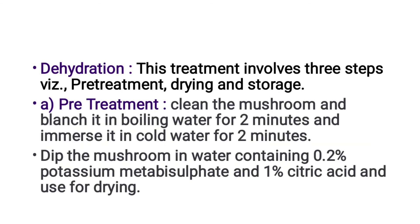The next method is the dehydration method. This treatment involves 3 steps: pre-treatment, drying, and storage.